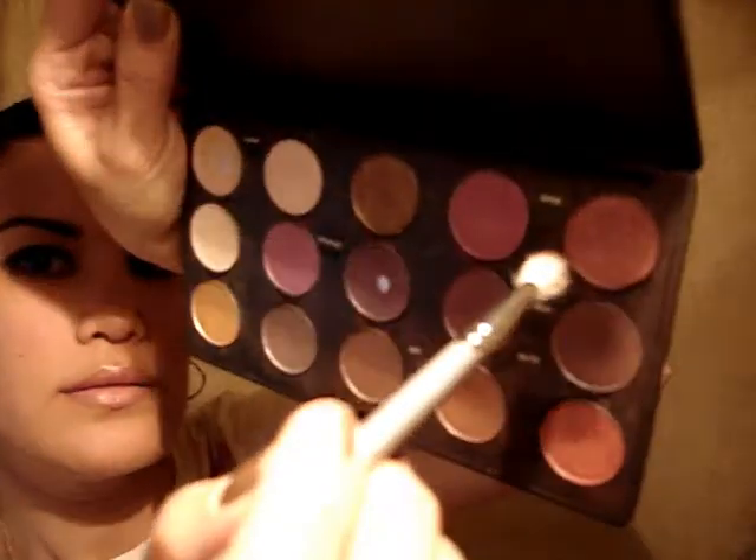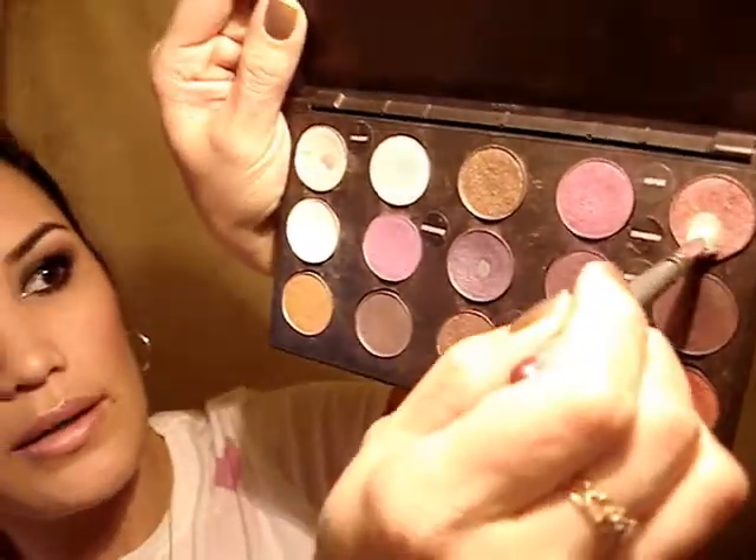Okay, and then I'm going to take a 217 brush and Cranberry — swirl it in there, work it into the brush. And I'm going to put that in the crease, just like that, dragging some color down so I get a good fade.